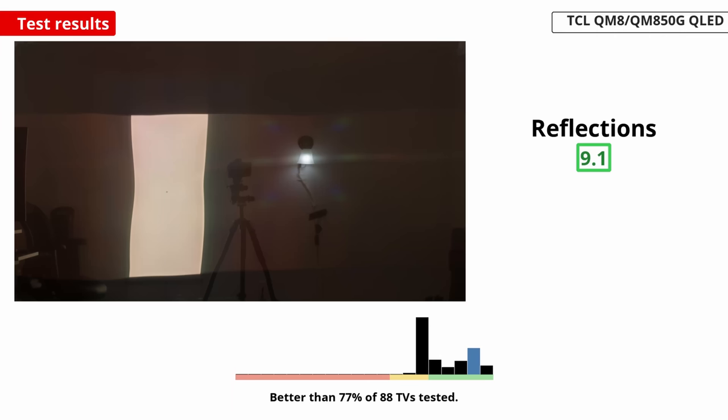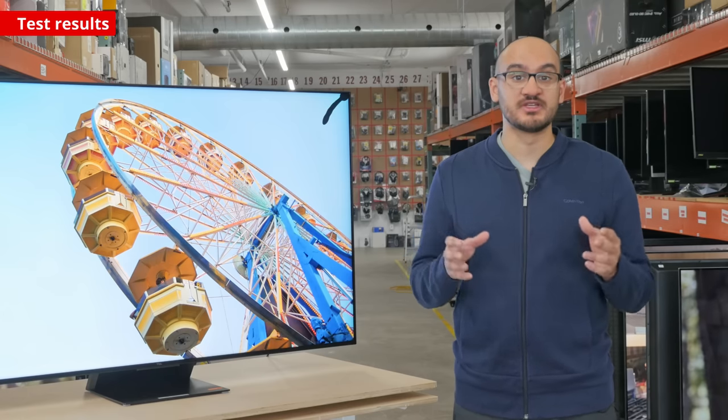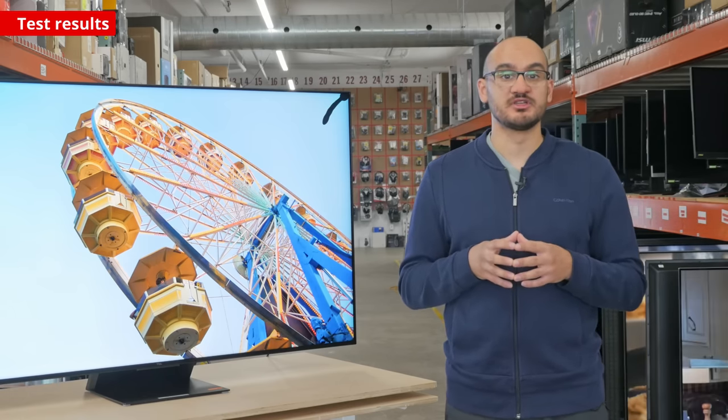Large, bright areas do get dimmer because of the TV's automatic brightness limiter, but it isn't a big drop-off. Even if you watch content with bright areas that take up the full screen, like sports, you won't have any issues with visibility.